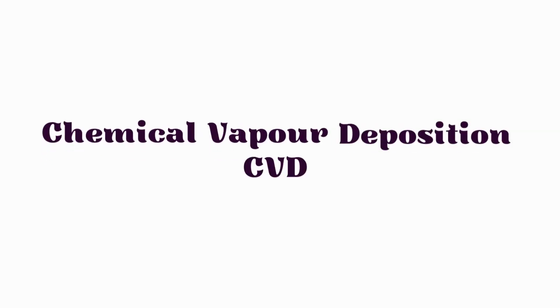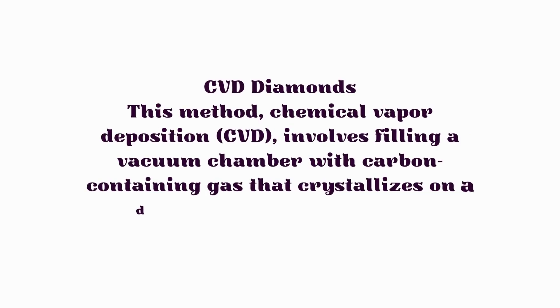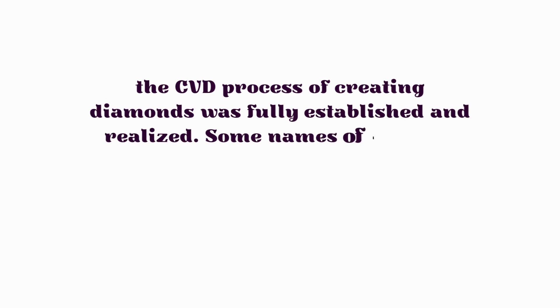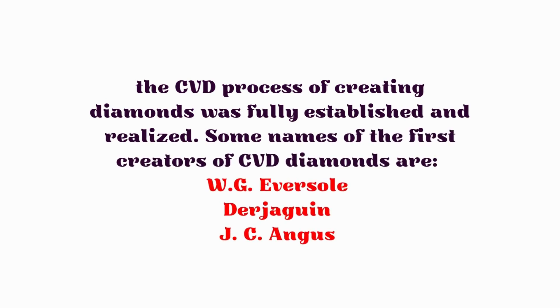Moving on to CVD diamonds — Chemical Vapor Deposition (CVD) involves filling a vacuum chamber with carbon-containing gas that crystallizes on a diamond seed. The CVD process of creating diamonds was fully established in the 1980s, with early pioneers including W.G. Eversole and J.C. Angus among the first creators of CVD diamonds.